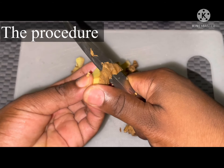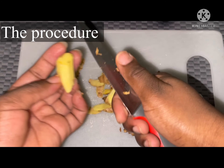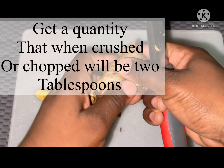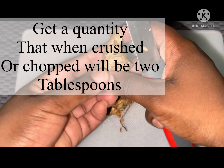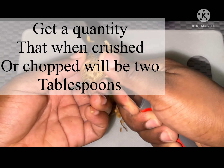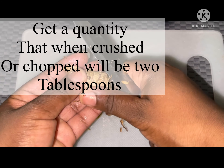This tea is amazing. The way I take it, I take it every evening, especially when I know it's a special evening. I take this tea in the morning as well, randomly. I get a few pieces of ginger —